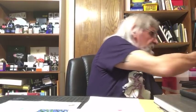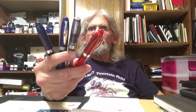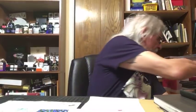Here are the Noodler's Conrads right there — great pens. And the Noodler's Ahabs — I ended up with two blue ones, I think somebody sent me one. I like these pens.